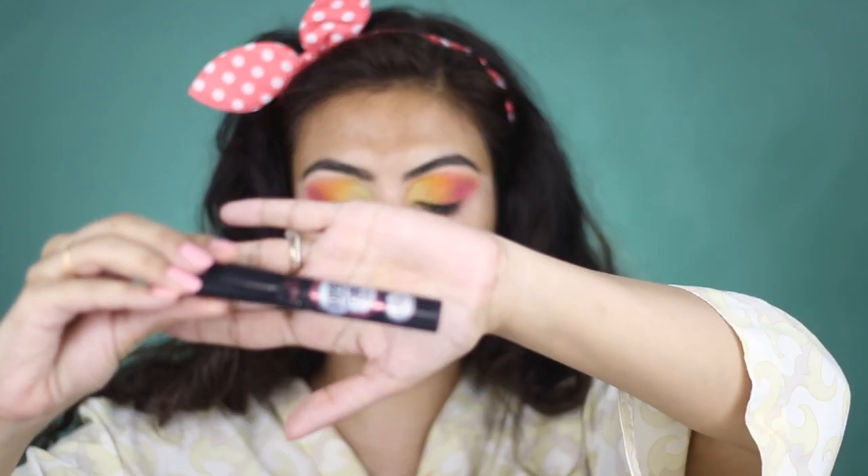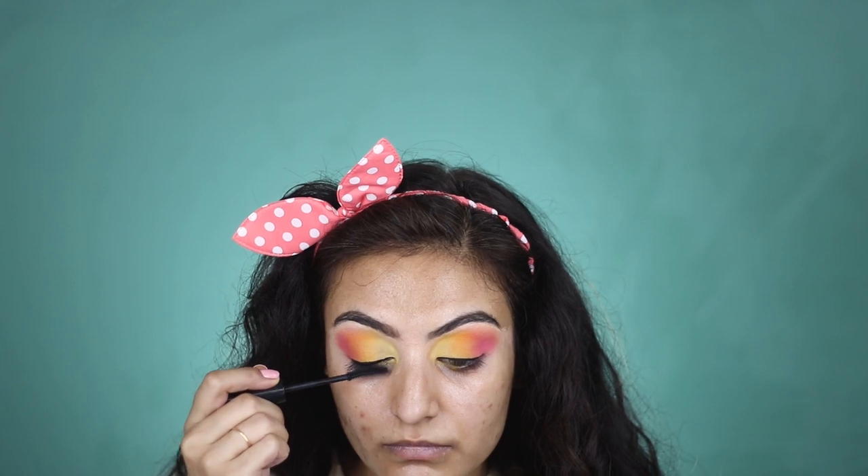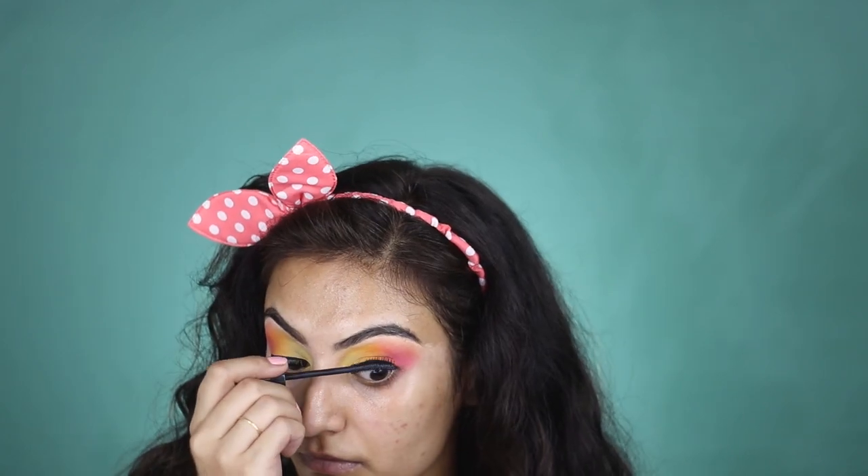Next I'm going to go in with the Essence Super Curl Volume Mascara. I really like the brush of this — it's a very good cruelty-free dupe of the Benefit Roller Lash. This mascara is so curling, separating and lengthening that I really like it. It doesn't give me too much volume unless I use three or four coats of it, then it looks absolutely redonkulous. But one coat is fine.